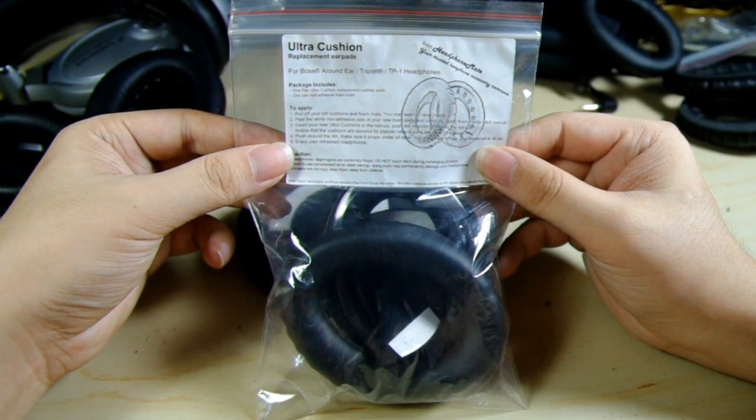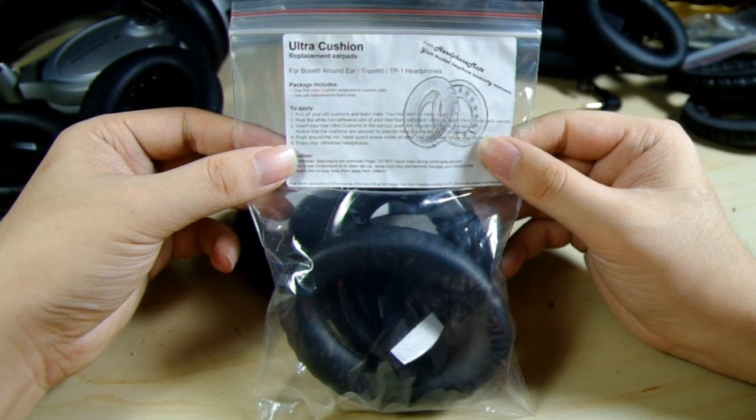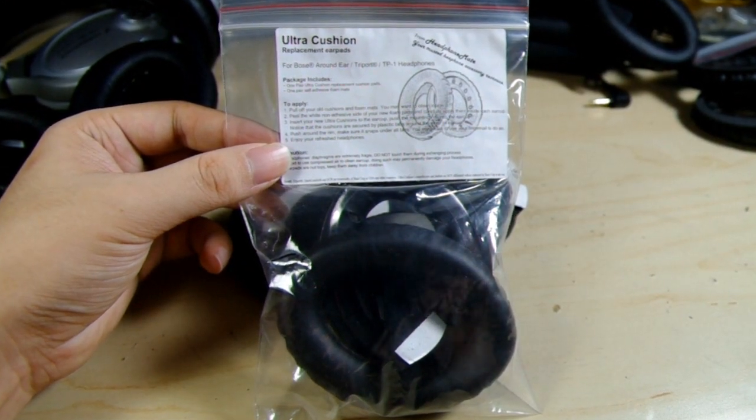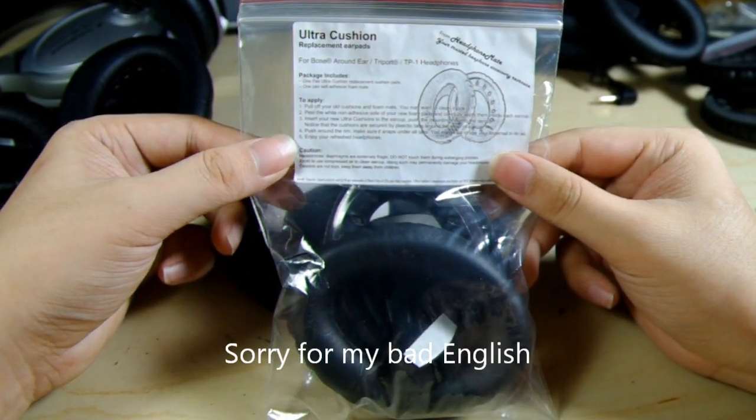Hello, this is Patrick from HeadphoneMate. Today I'm going to show you how to apply our Ultra Cushion Replacement Earpads for both QC2 and QC15 headphones.